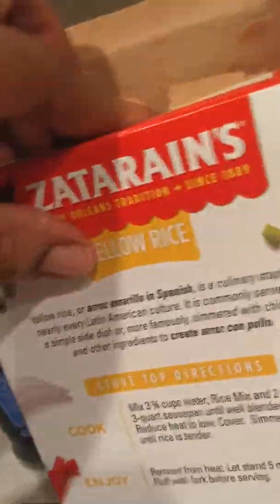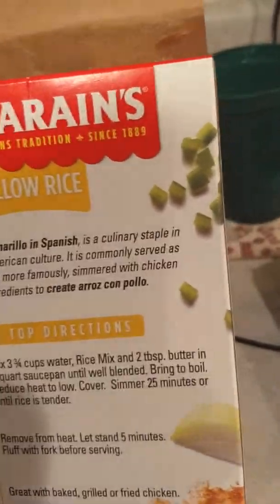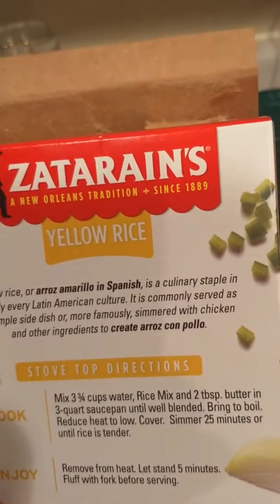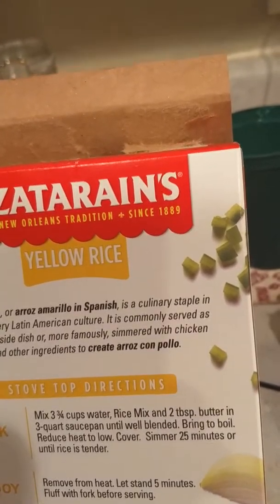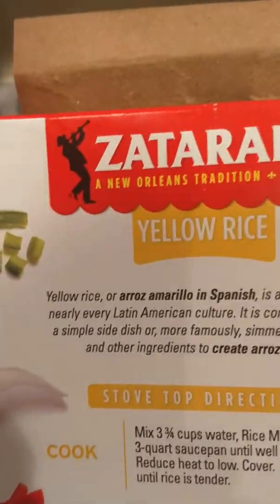I see a little messiness but let me get these done. It says to put three cups of water, two tablespoons of butter, and a three-quart saucepan. Bring to a boil, reduce heat to low, cover and simmer for 25 minutes or until rice is tender.